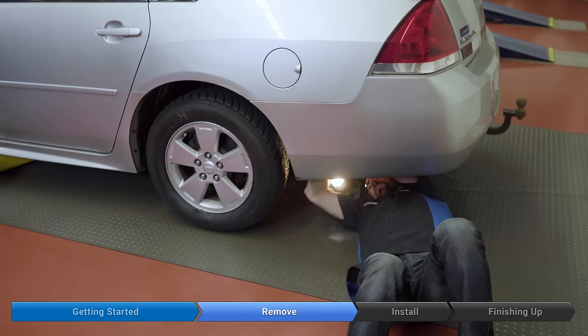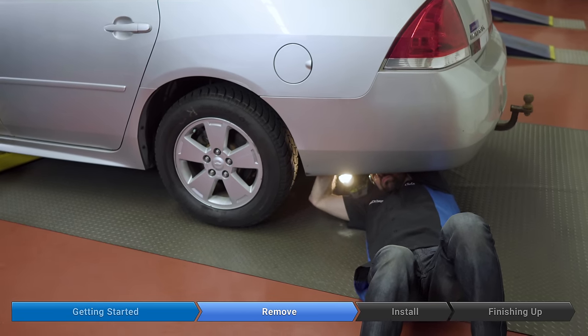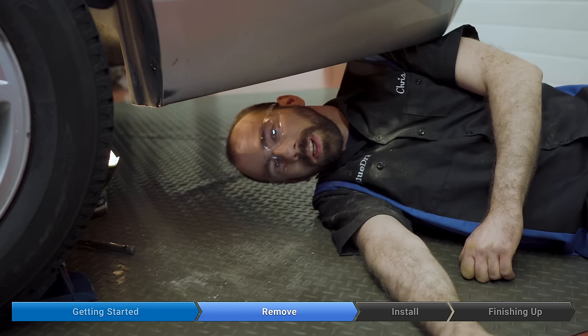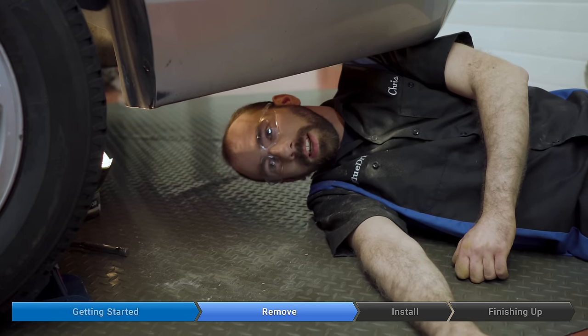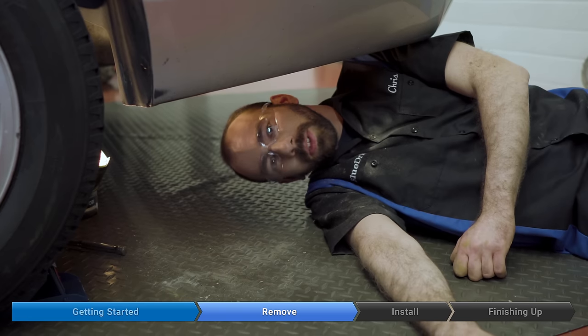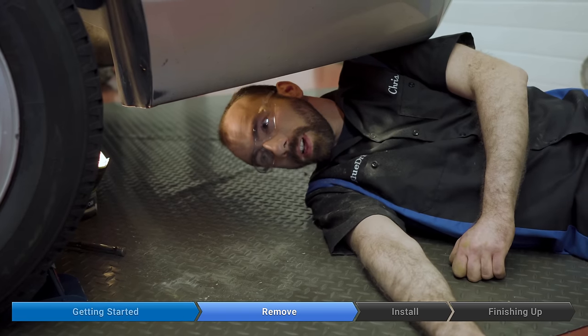This is a pretty easy job — down here there's just one bolt, one hose you disconnect, and one electrical connector. One thing before we get started: you're probably going to run into a lot of mud and dirt and maybe a bit of rust, so it's a good idea to have some glasses on to keep it out of your eyes.